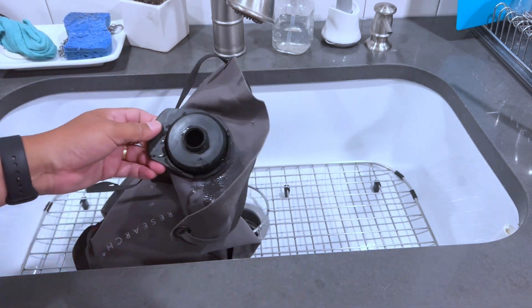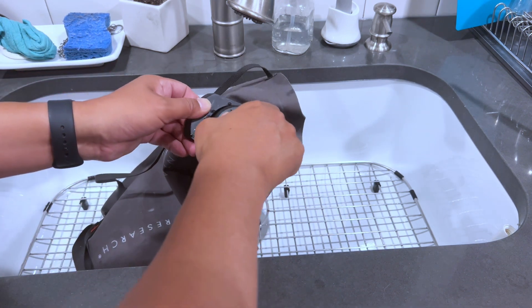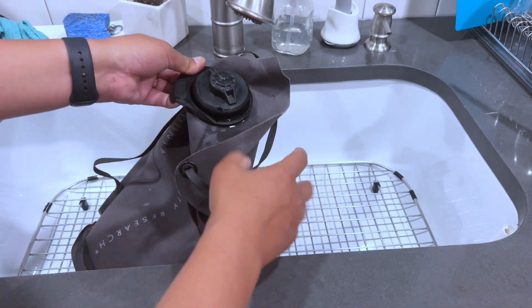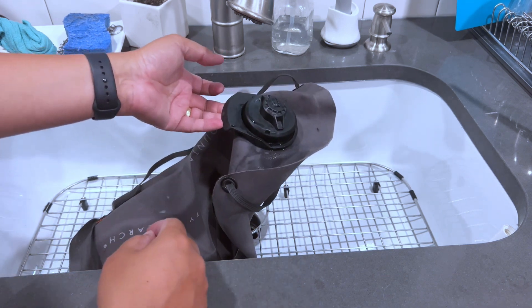One tip is that when you are putting these on, make sure you really tighten them down and test them in an area that's okay. Sometimes as they get older and the seals aren't quite as good, if you don't tighten it down enough, it can drip.